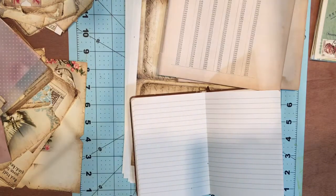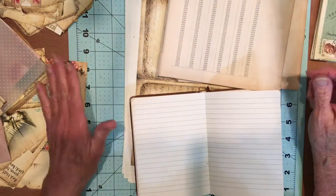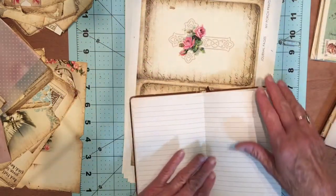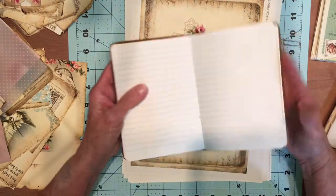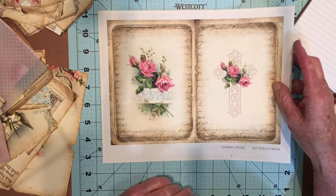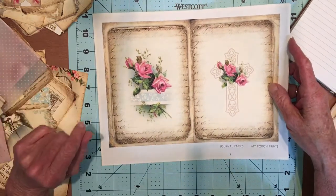Good afternoon, everyone. It's Rita here and I just thought I'd turn the camera on while I do a little bit on the journal that I'm going to be making. I was working all morning on a project for my daughter and I thought I'd take a break and start working on this journal and share what I'm going to do. So to get started I need to pick some pages out.